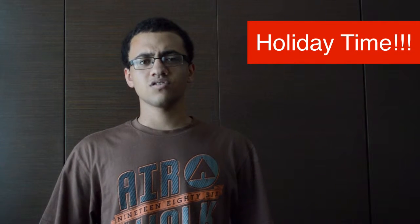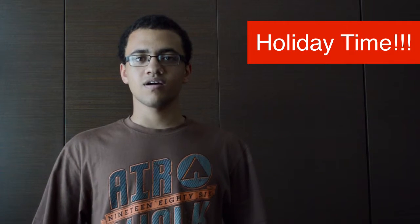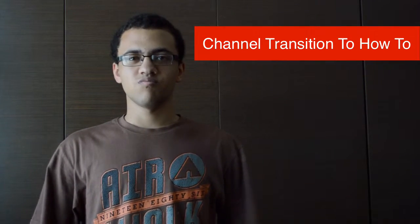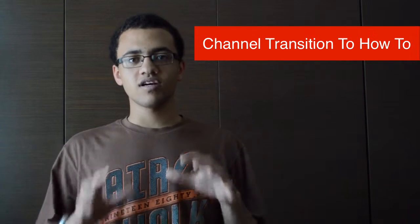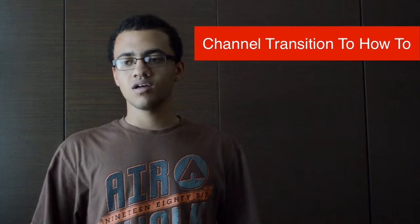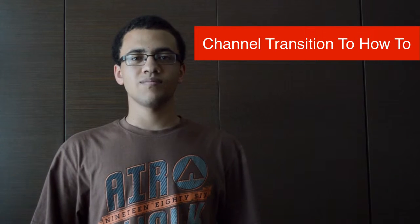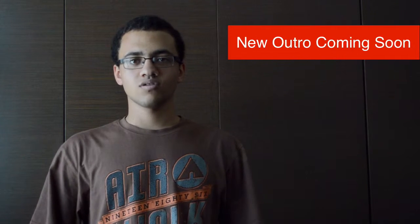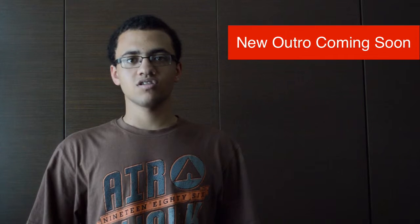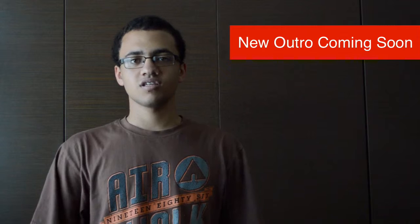I've got a few things, such as a collaboration I'm going to mention later on, as well as a little bit of a tidy-up on my channel. As you may well know, I've been transitioning my channel from a broad technology channel right down to a how-to channel, because that's basically what I enjoy doing the most. It's almost complete — I've nearly done everything I need to do other than make an outro, which is hopefully coming out really soon.